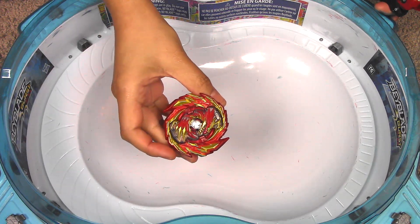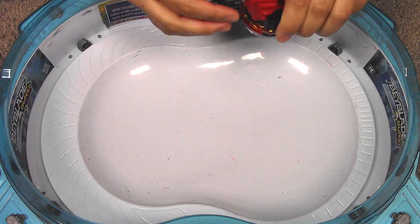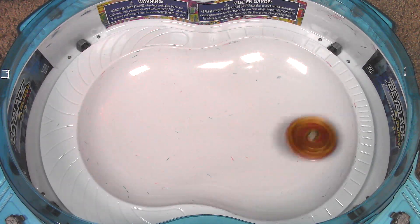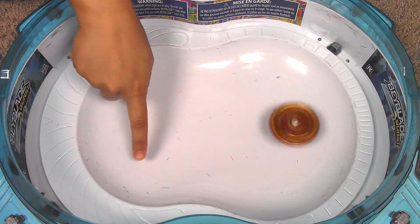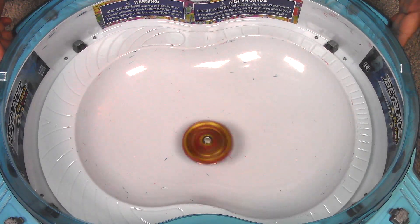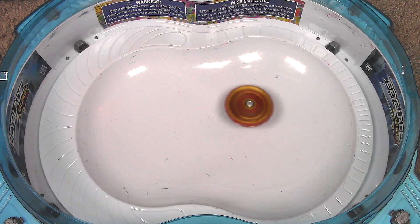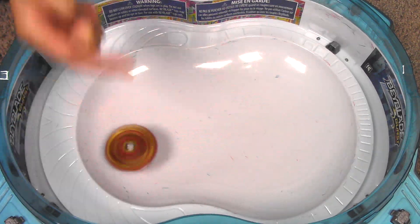Now let's move on to Master Devolos D5. I'm really curious about this new performance tip. Three, two, one, let it rip! You could actually hear the disc that's fused in the performance tip — you can hear it hitting against the wall, so it's not really helping it climb up into the wall at all. Let's do one more. Yeah, I feel like the fused disc is preventing it from properly going up into the brink.